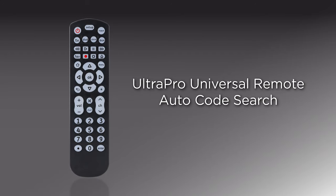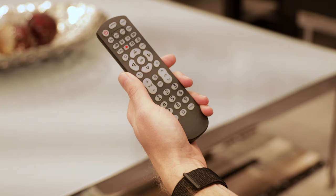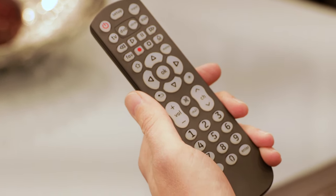Gain complete control over your home entertainment devices by programming your universal remote using the AutoCode search feature. AutoCode search takes the guesswork out of programming your remote by scanning thousands of codes to identify a code for your device.